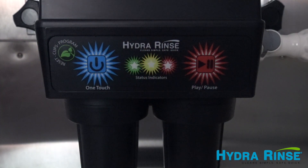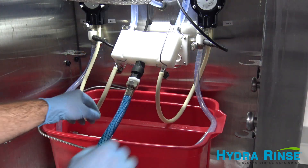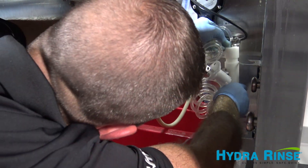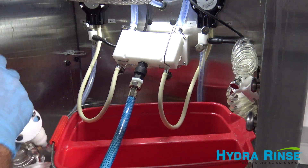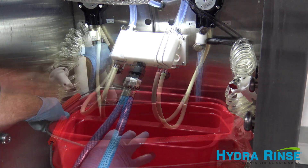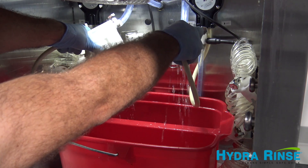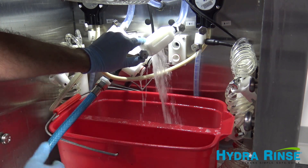When the cycle is complete, the control's green LED will blink and the control will beep. Push the one-touch button once and take the machine out of clean mode. Remove the suction tube adapters from the bucket and secure towards the corner hangers. Drain the freezer cylinders by disconnecting one side of the bypass assembly — air will go up one side and the sanitizing solution from the cylinders will come out of the other. Aim this side into the bucket.